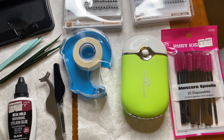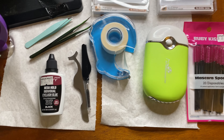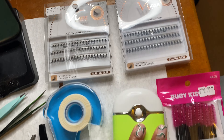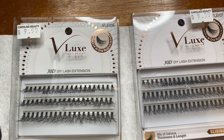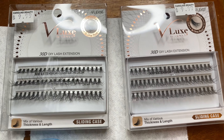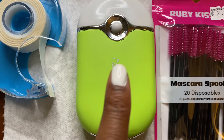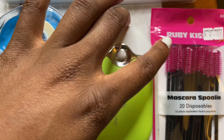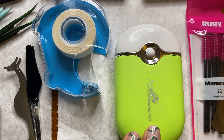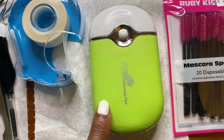Before we get into applying these lashes, I just wanted to show you guys everything that I am using, so I have everything all set up right here. Got my mirror. I have the lashes, of course. These are the V-Lux by iEnvy lashes. I have them in medium and I have them in long, so we're going to create a little look with that. I also have some spoolies. Everything I picked up from my beauty supply store, aside from this portable fan air conditioner thing that you can use to dry your lashes — completely optional. It just makes the drying process go a little bit faster.